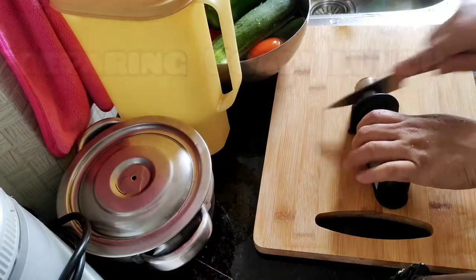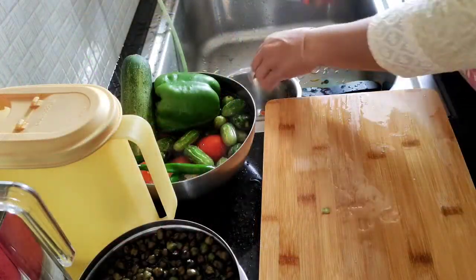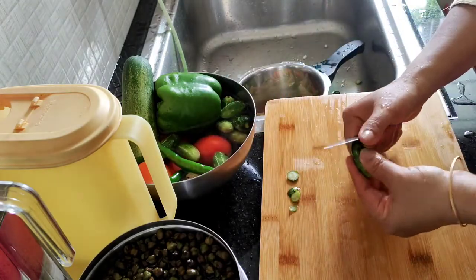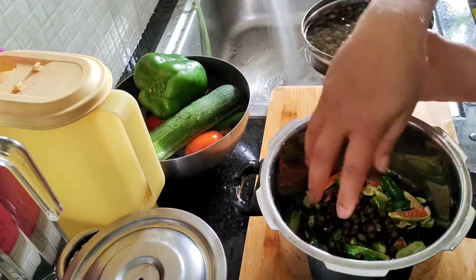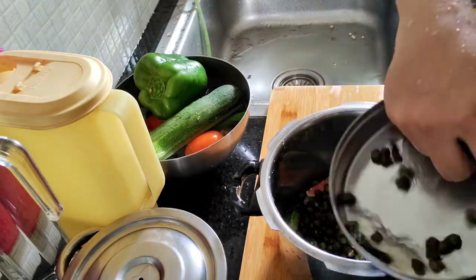Now we are going to cut the carrots out of the rice. I am going to cut the carrots out of the rice. I am going to cut the carrots out.